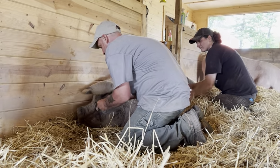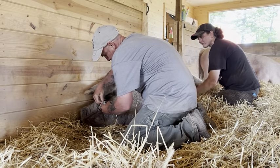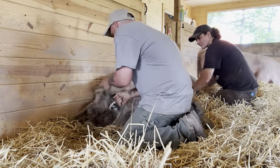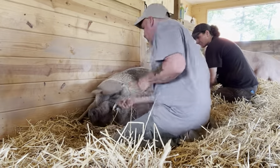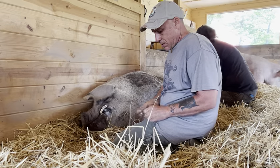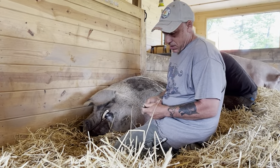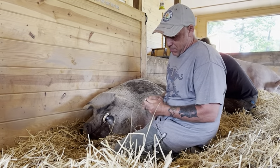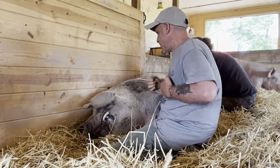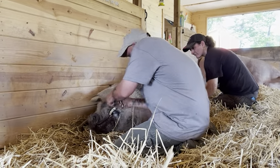I usually keep two on me, and of course when it breaks I don't have two. Okay, two seconds — Christina's got to do more belly rubs. Make sure it's nice and tight. Go back in the same spot. You got a good groove.